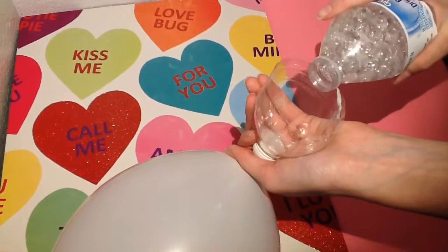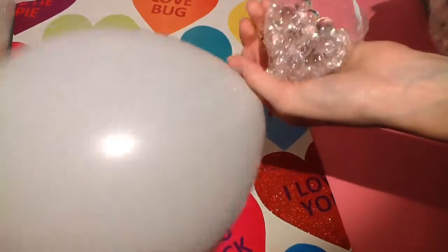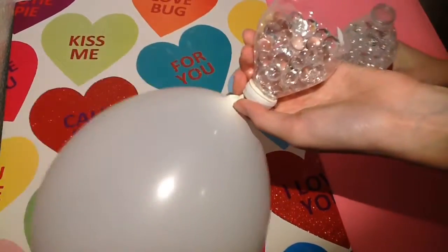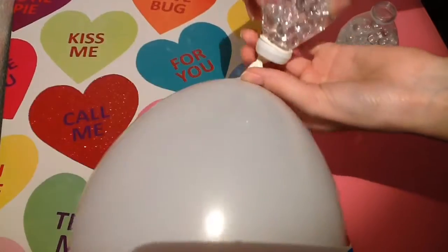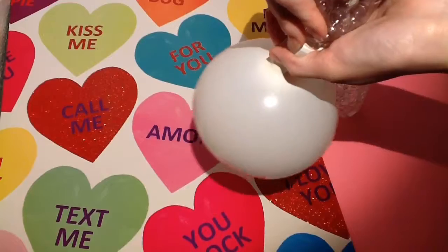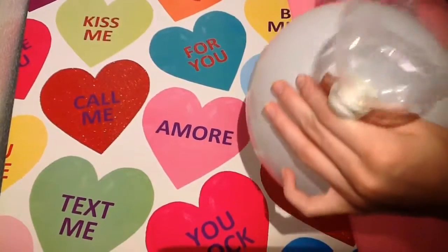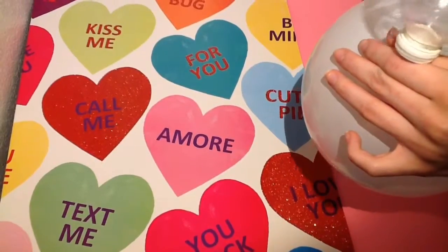Now I just add my Orbeez. Be careful with the top because you might cut yourself on the plastic. You might have to stick your finger in there to settle the Orbeez down, because some of them might stay up — like two or three.